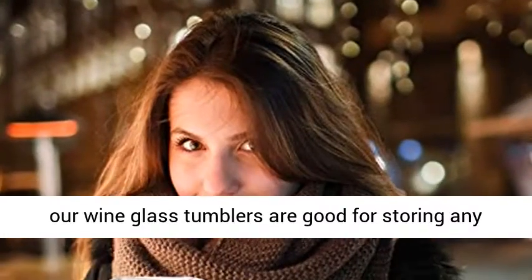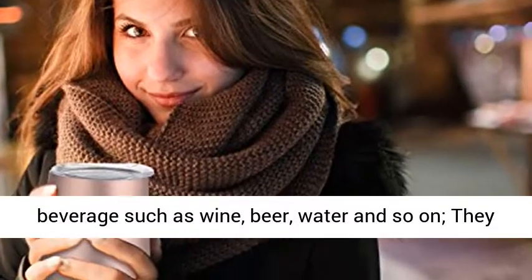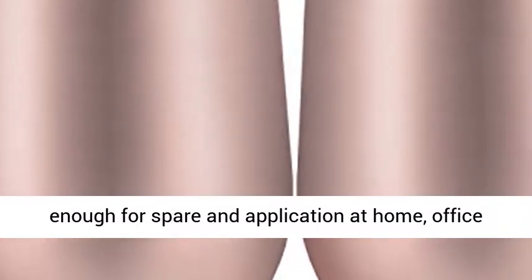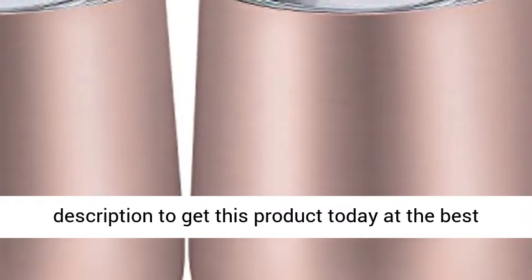Application: our wine glass tumblers are good for storing any beverage such as wine, beer, water and so on. They are easy to clean, and the two pieces wine cups are enough for spare and application at home, office or other places. Click the link in the description to get this product today at the best price.